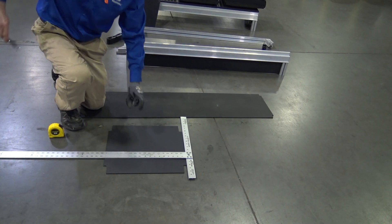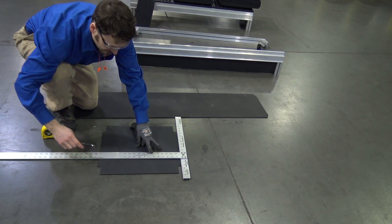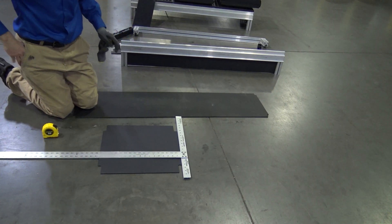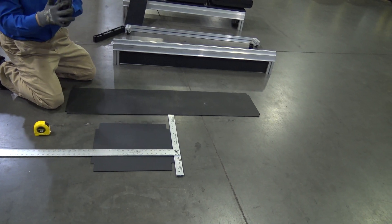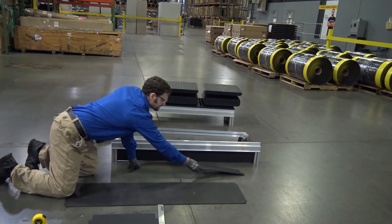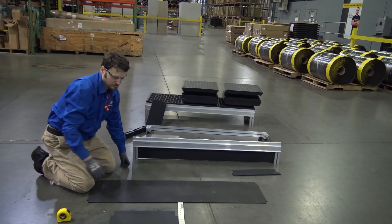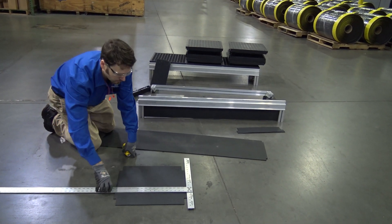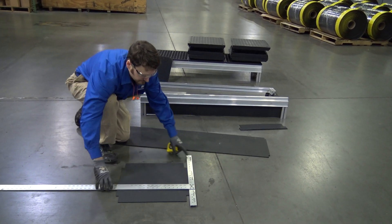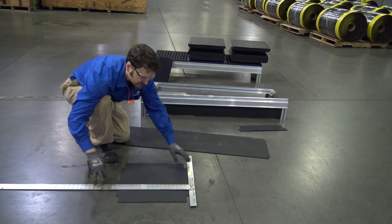We'll make a mark here and cut that just like we did the other, but I have one that's already here. So, we'll set that aside and show you where that goes. The next one, we're going to add 2 inches to it, so it's going to end up being 7 inches tall.